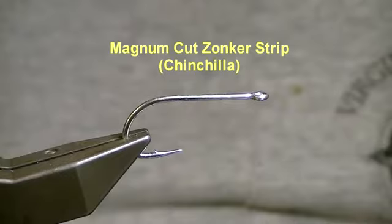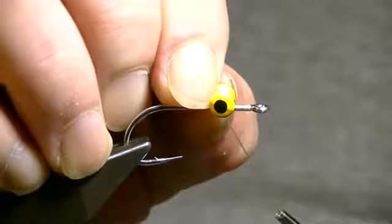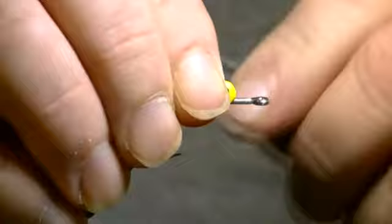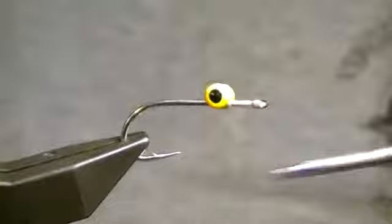The head belly will be a cream wool and the top will be a black sculpting wool. The first step is applying the dumbbell eye — this is a little bit larger size than what would normally be used for this type of fly. These particular eyes are just regular lead painted eyes, large size, yellow with a black pupil. You can make these eyes yourself pretty easily with plain dumbbell eyes — paint them whatever color you want, put whatever color pupil you want. It's pretty simple, though obviously a lot more convenient just to buy them already painted.